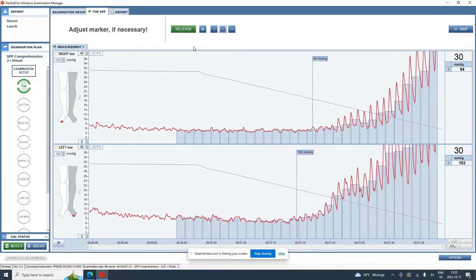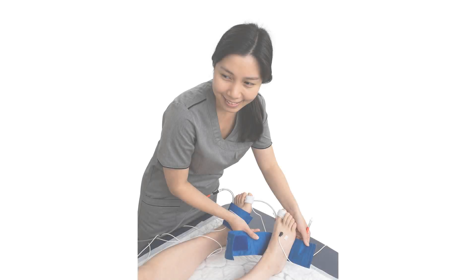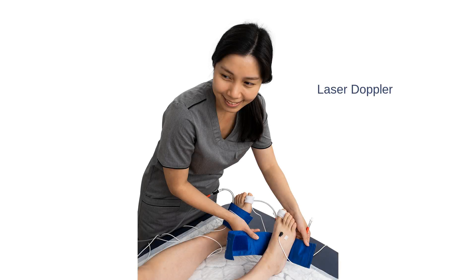You can measure it with a variety of techniques, but today the most common is laser Doppler because it's non-invasive, it's accurate, and it's easy to perform.